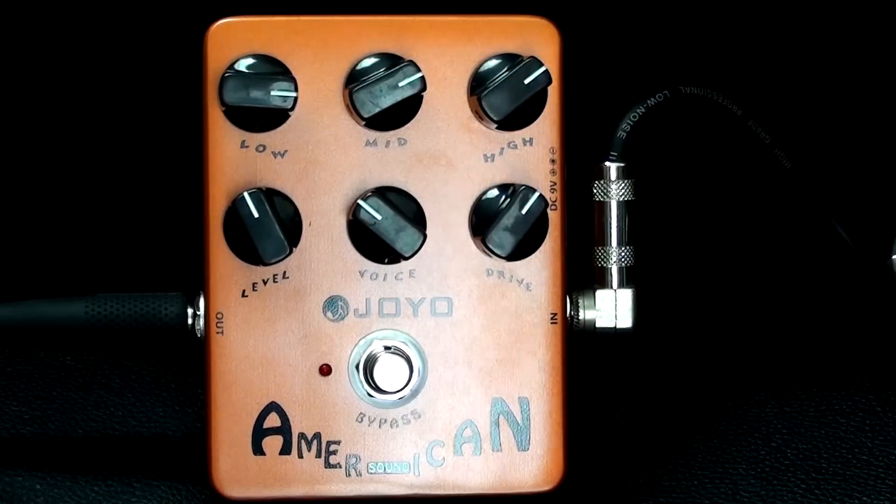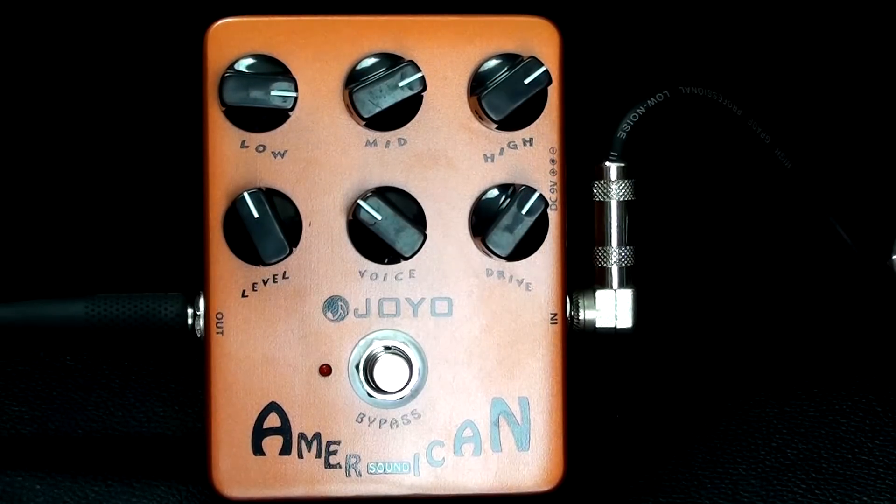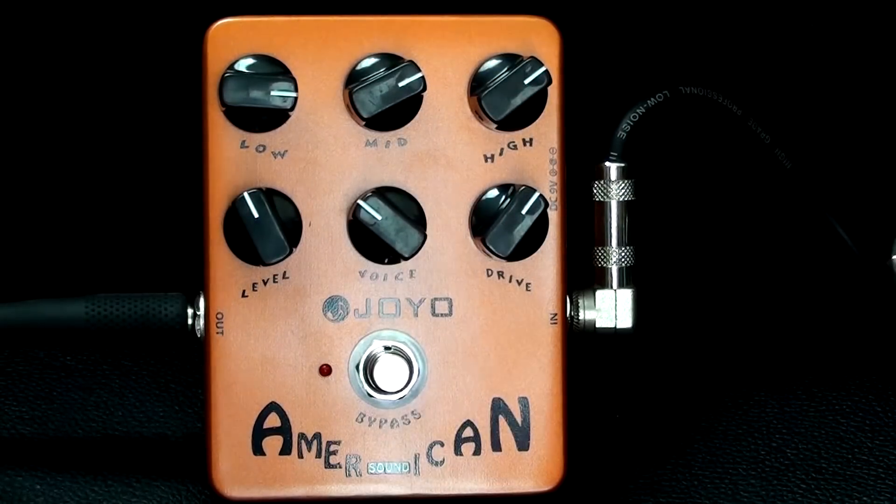It's an amp simulation pedal. What it actually does, it replicates the sound of a Fender amplifier with a mic in front of it. Basically, you can run your guitar straight into it, or through pedals like I'll show you, into this to replace having your amplifier cranked. And it sounds fantastic. It's analog, not digital. It sounds warm, big, and round in all the right ways.